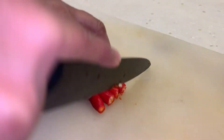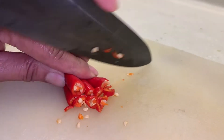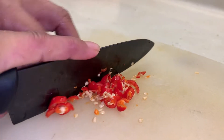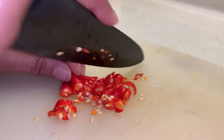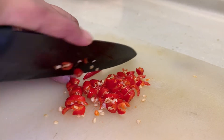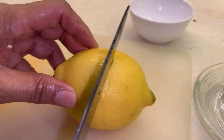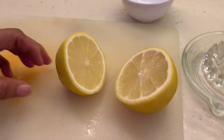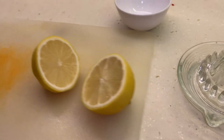Just chop the chili padi very fine because we'll be adding it into the sauce. If you like it spicier, you can add in more chili. Now for the lemon juice, I'm using one whole lemon.